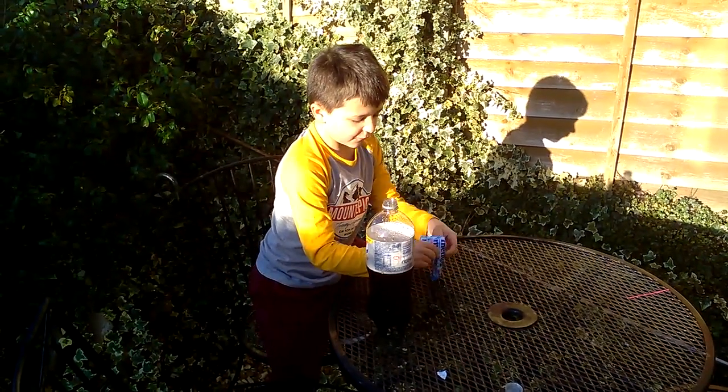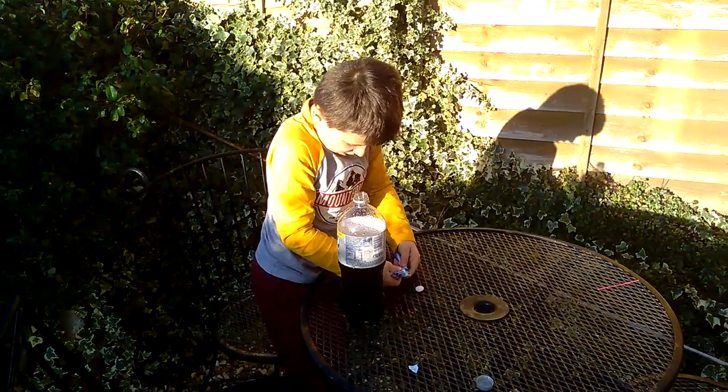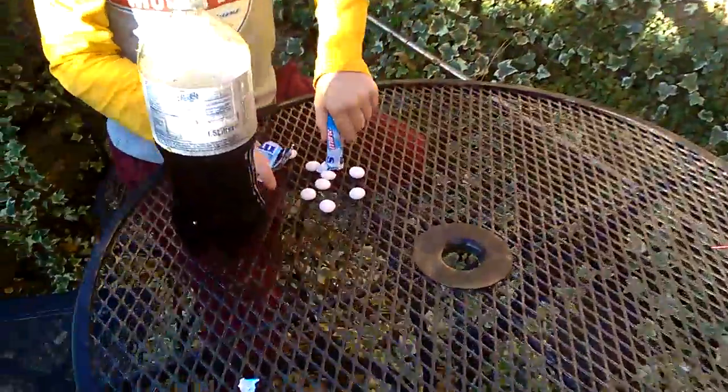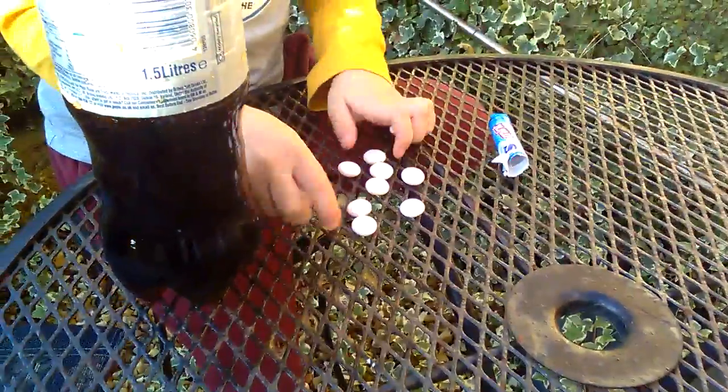Last time we used Spring and it was quite cool. This time I'm going to use even more. Let's use the whole pack, shall we?